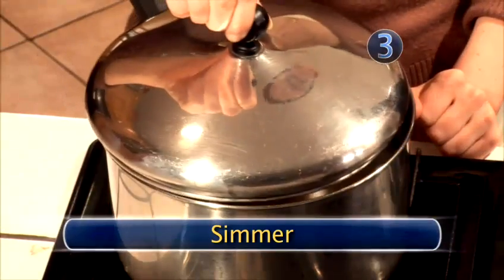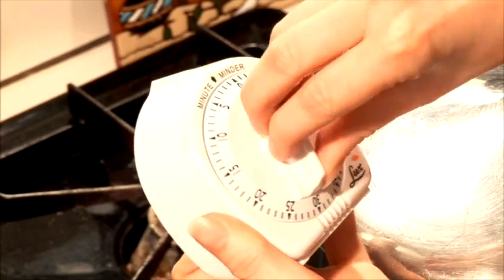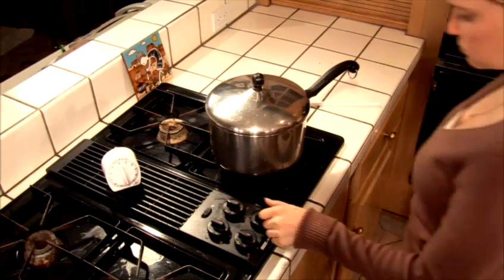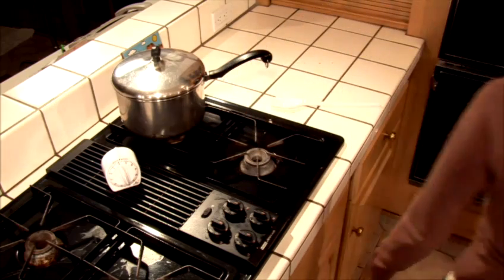Step 3: Simmer. Once boiling, cover with a lid and turn the heat down to the lowest setting. Allow the rice to simmer for an additional 15 to 20 minutes. At the end of 20 minutes, turn off the heat and remove the rice from the hot burner. Let it stand an additional 5 to 10 minutes.